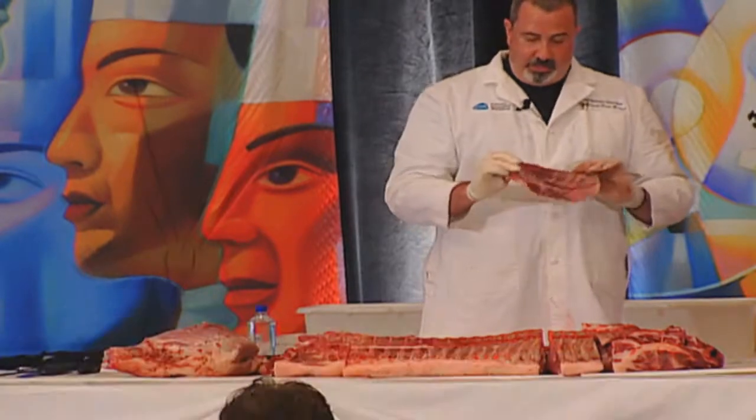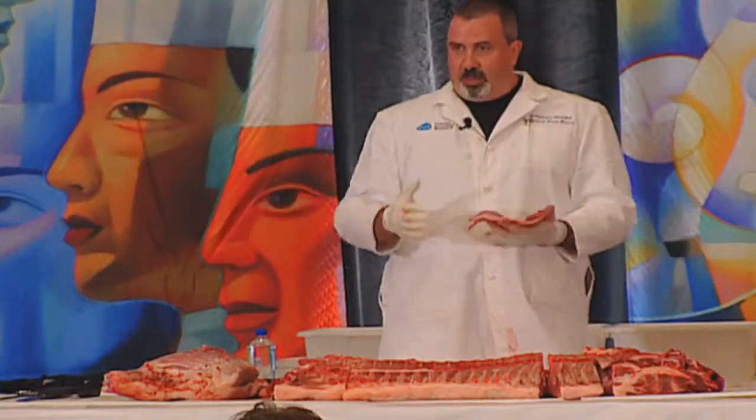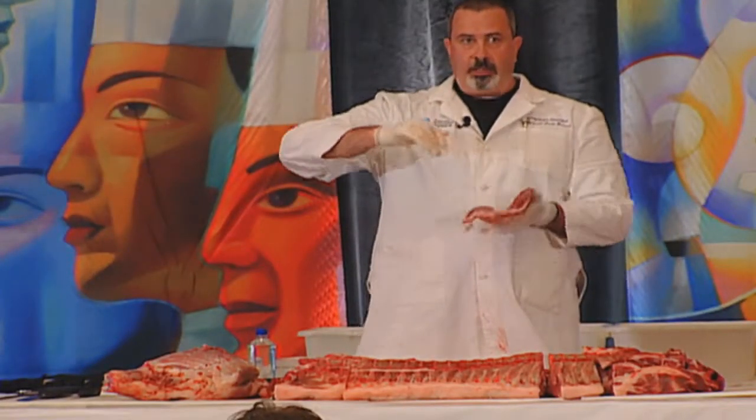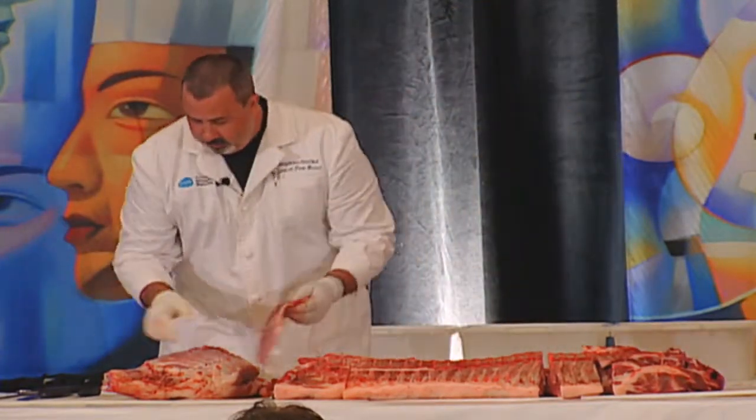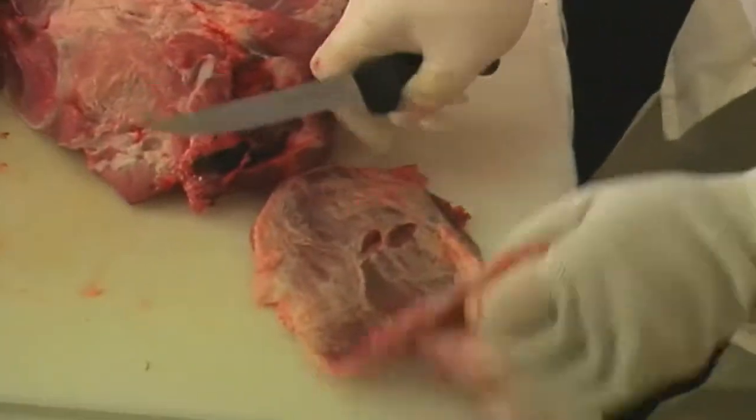We call this the ballpark frank of pork cuts because when it cooks it's going to shrink up and get thicker, and then when it rests you cut it across the grain in this direction.